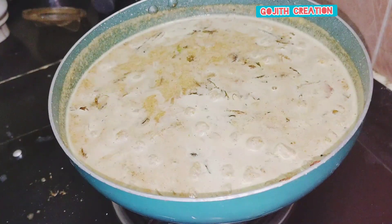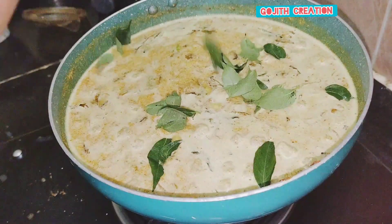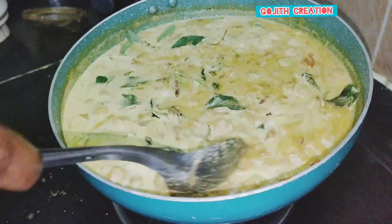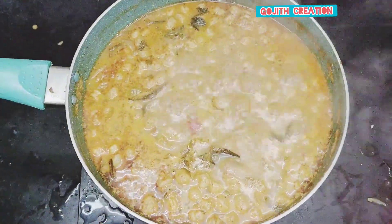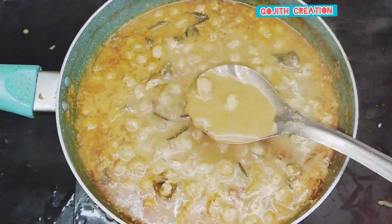Keep the top and make sure the top is correct. Add the top. Add the top with 3 minutes. Let's get started.